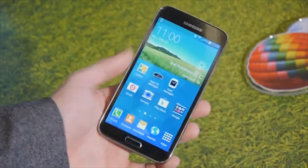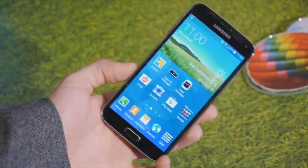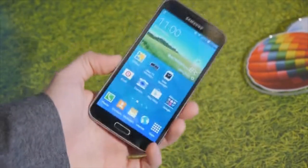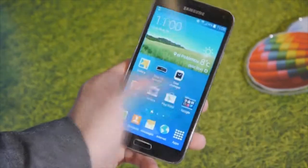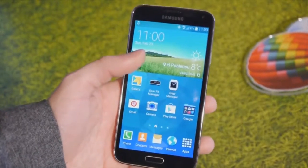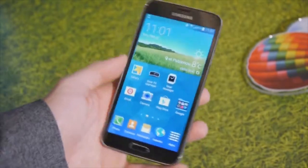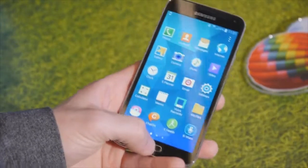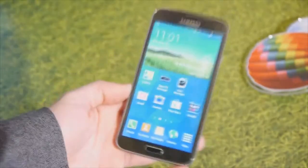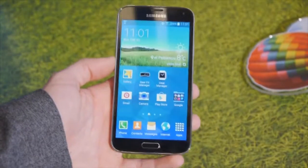The display on the Galaxy S5 is 5.1 inches, so it looks like all the rumors were wrong. It's a 5.1 inch display and it has 1080p resolution thankfully, which means better performance and battery life instead of the QHD displays that were rumored. So this is a 1080p display with Super AMOLED technology — vibrant, lush colors, probably not the most accurate ones out there, but still great viewing angles. We do dig this 5.1 inch screen with 1080p resolution.